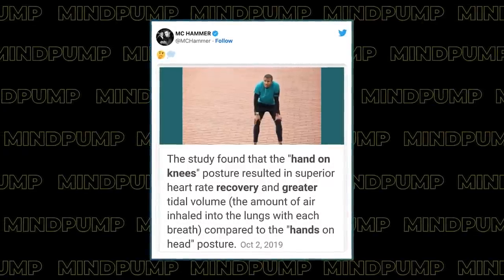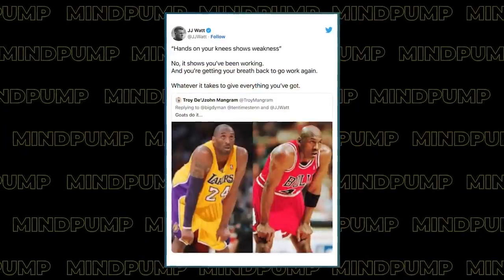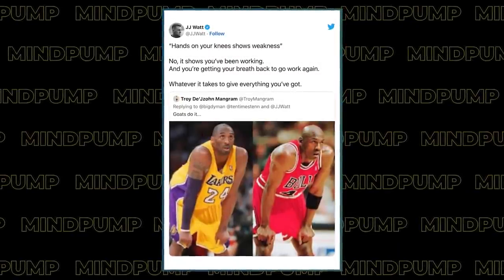Did you guys see that study that came out confirming that leaning over — hunching over on your hands and knees — helps your heart rate recover a lot more appropriately than putting your hands up on your head and standing around, which is what coaches always told you to do? I feel way better doing it the hunching-over way. So actually hunching over is better — it's the exact opposite of what we were always trained to do. Coaches don't like to see their players looking tired, so they enforce the hands-up position. But the thing that everybody naturally does is the one that was proven correct.